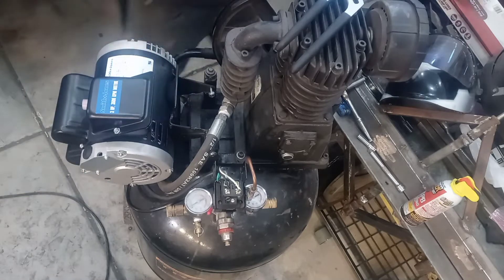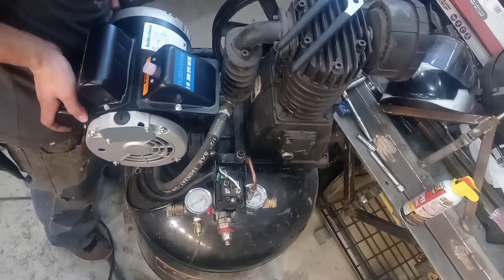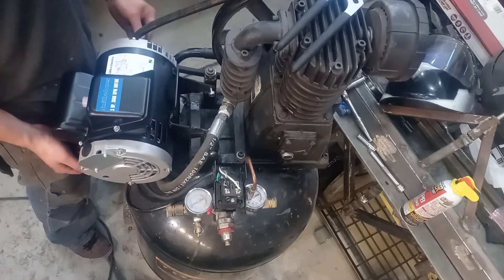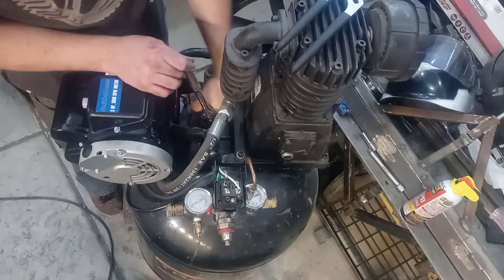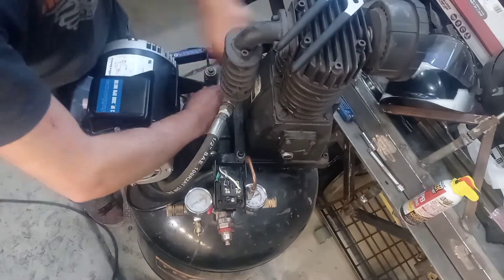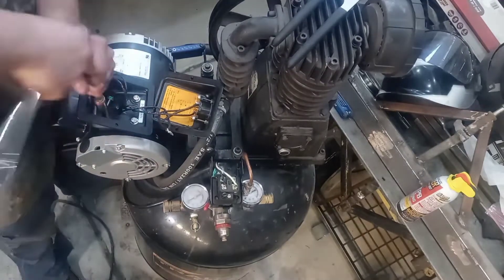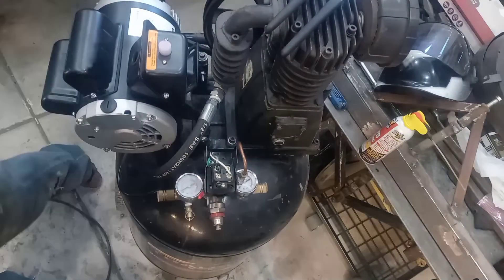In the most generic sense of the word, yes, it's worked. Might have to get a different belt though. Looks like I do have plenty of alignment this way to make sure the pulley's in the right place.